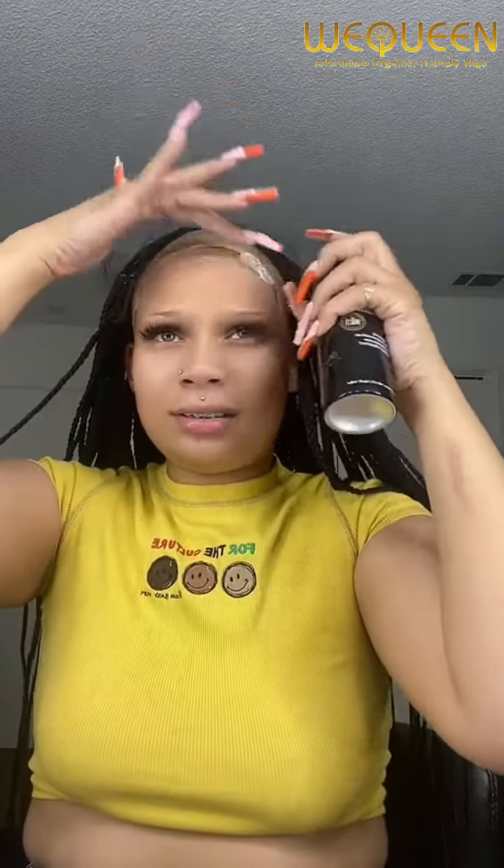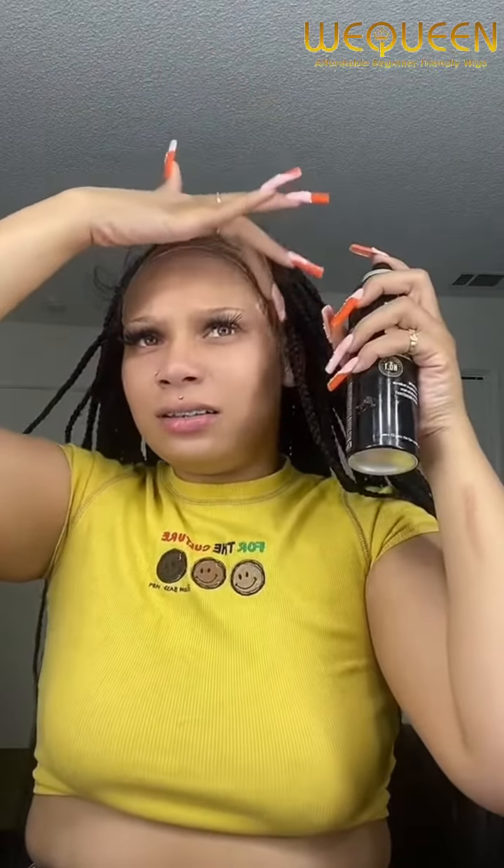Now we're gonna install it with the even spray because I ain't got no glue, so we just gotta spray. I'm gonna do one layer like this. Yes, I know my wig kept falling off, but my ass is still gonna look good. The lace doesn't go all the way to my ears, because if it did then I would have one box braid way down here and nobody's braids look like that.